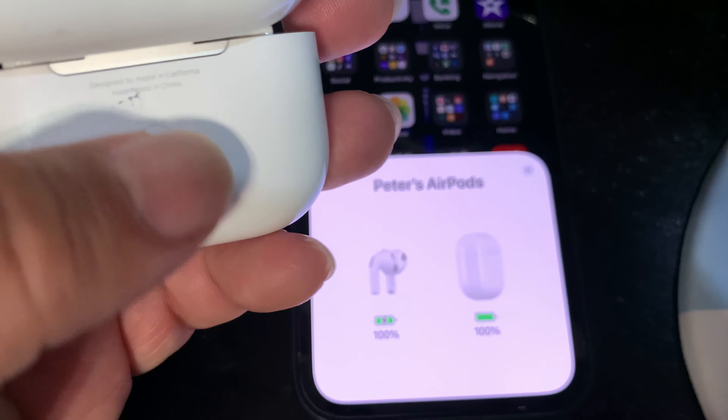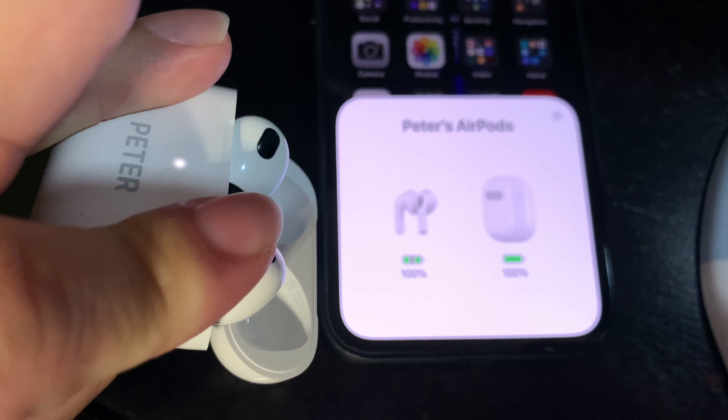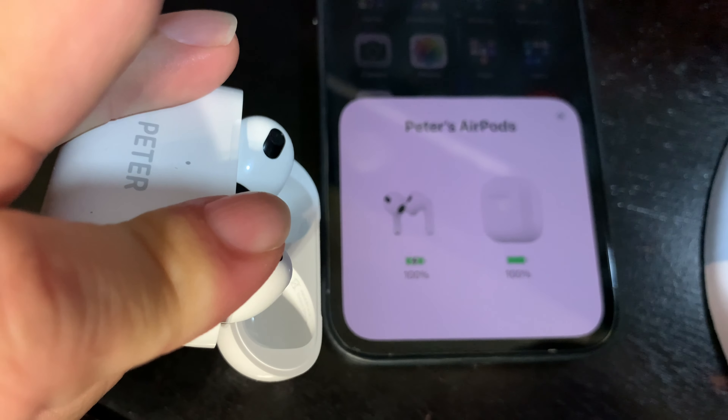And on the front here, you can see that little light. It's pulsing, pulsing, pulsing. And now it's turning red. And now it's flashing white.